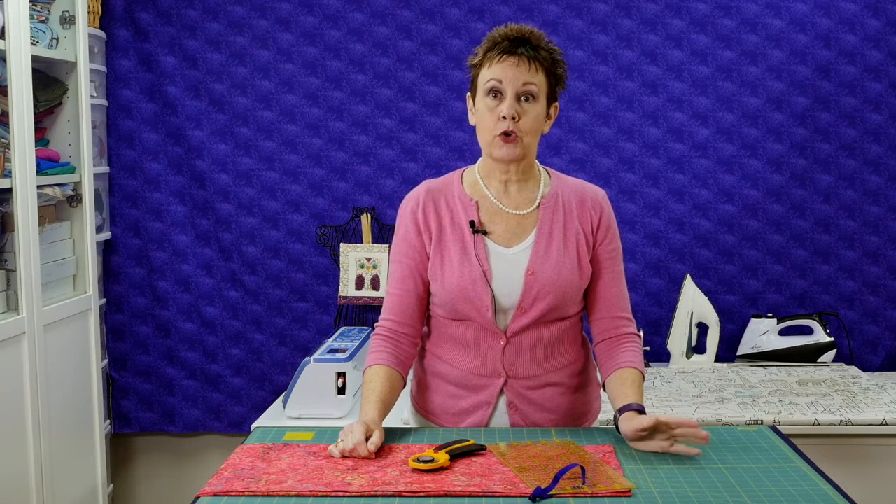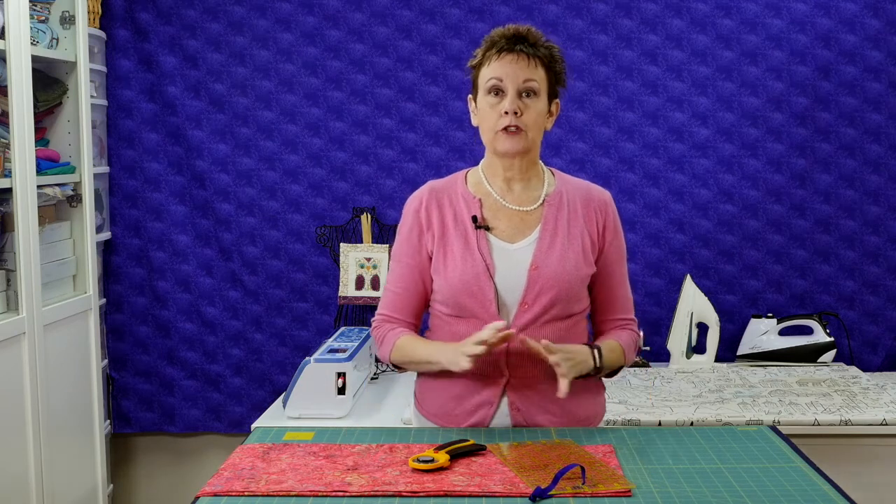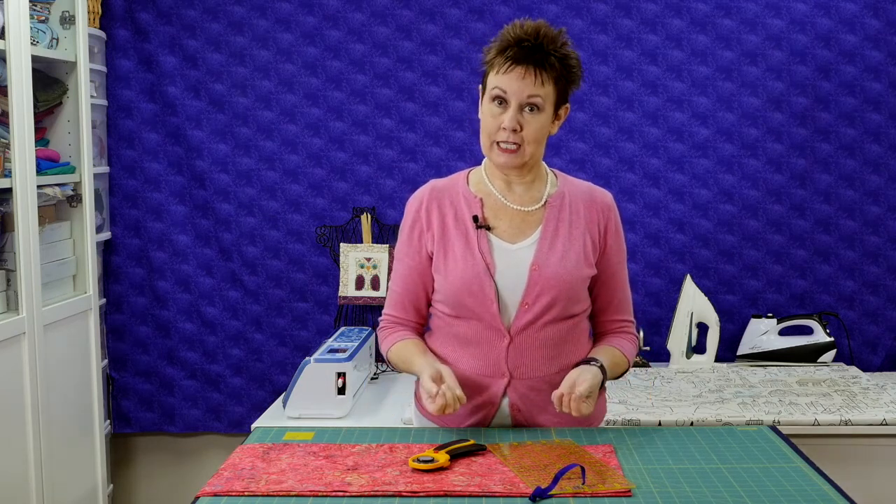Welcome to Chatterbox Quilts. I'm Kim. Today I want to show you how I cut pieces from my fabric — specifically strips. There are different ways of doing this, and this is just the way I like to do it. So if you have another way and it works for you, great, you can keep doing that.